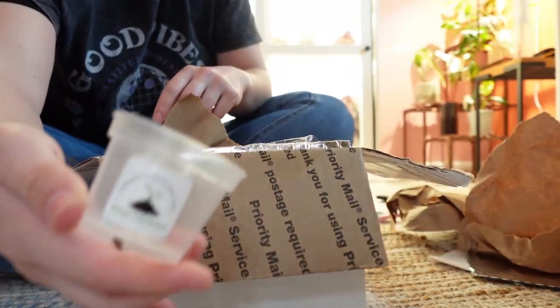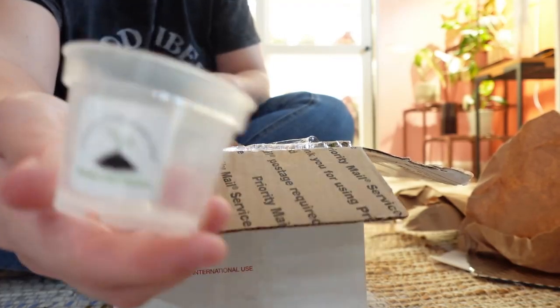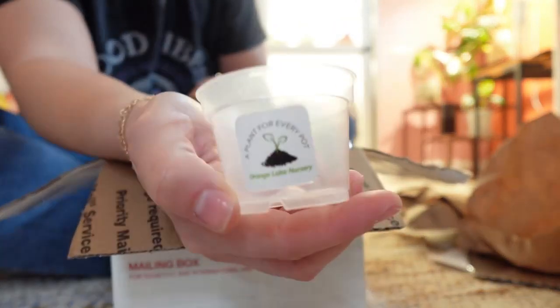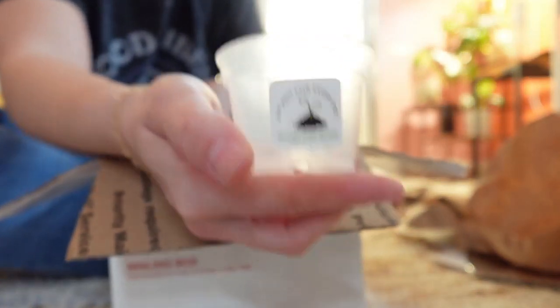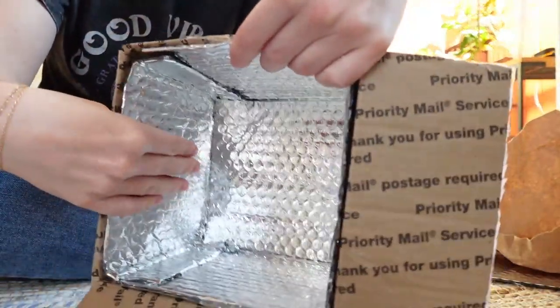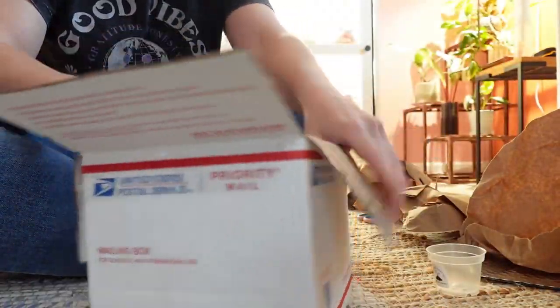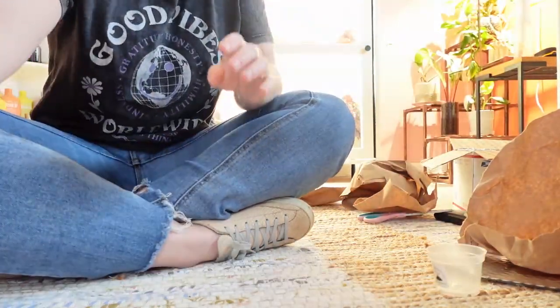Well, how cute is this — I didn't know it was coming with this, but it's a little pot. It even has their logo on it. I didn't order pots; I don't know if this is complimentary or what. There was a heat pack on this side, so that's good to know.